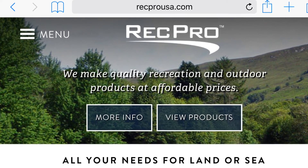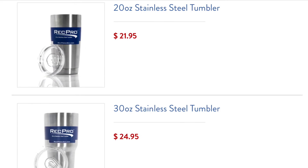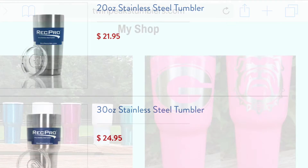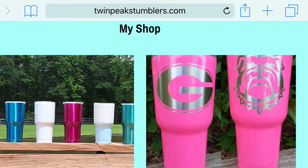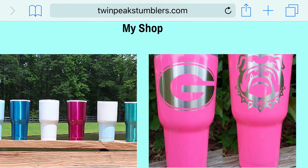Hey everyone, did you hold on till the end? I've got an announcement. Tomorrow I'm going to be doing reviews on RecPro USA's new cups as well as cups from Twin Peaks, and in addition to the reviews there's going to be some giveaways.